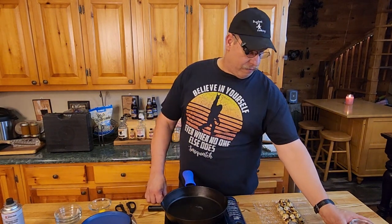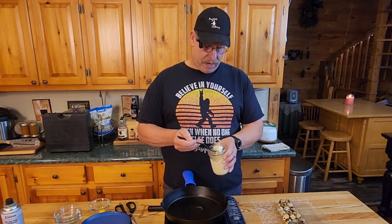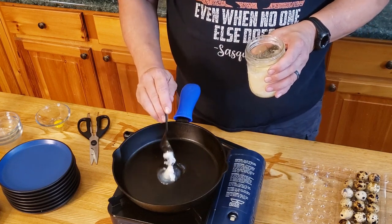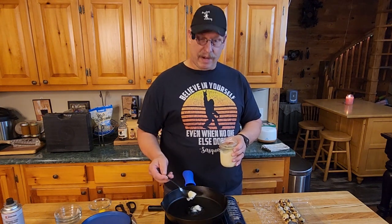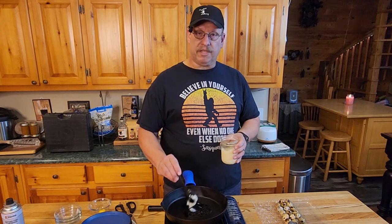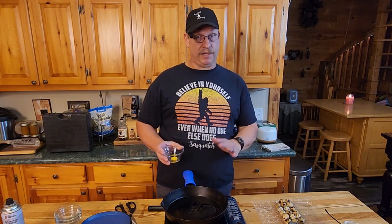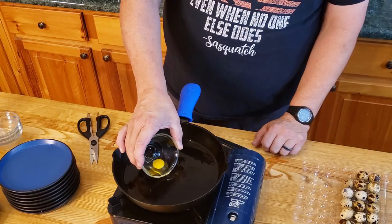I made tallow in another video. As far as frying eggs, tallow is basically beef fat, and it makes a great cooking medium — pan lube. We'll set this on here. Once it gets up to temperature, we're going to fry an egg. Now, when you go to fry a quail egg, make sure you're ready because literally 10 seconds on one side, 10 seconds on the other. Don't believe me? Let me pour this right in here.